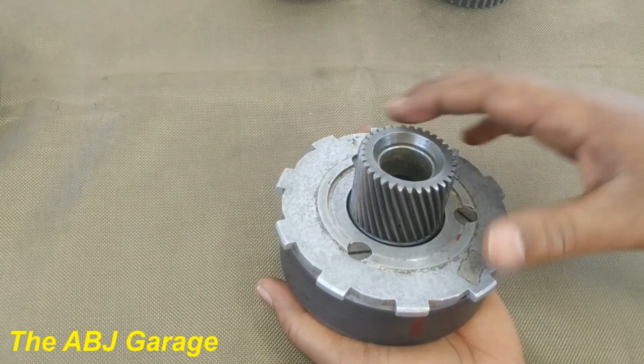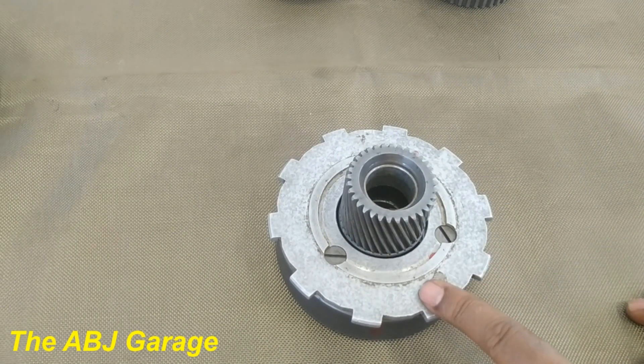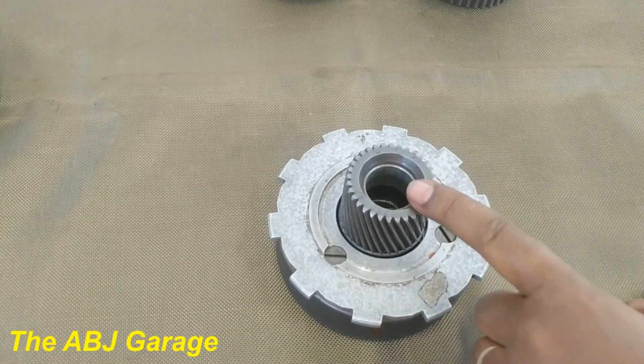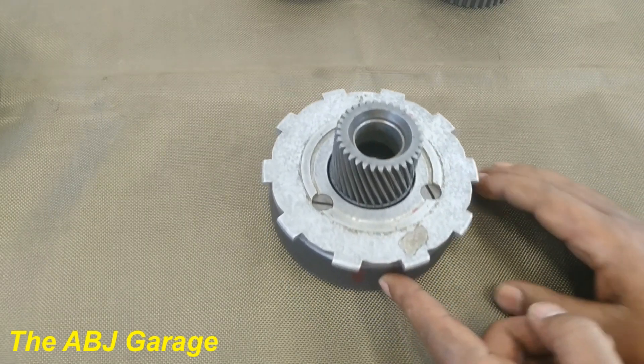Let's see how this planetary gear is used for reverse operation. When driving in reverse, the planet carrier will be held stationary. By changing the input and output between the sun gear and the ring gear, we can have a reverse gear.